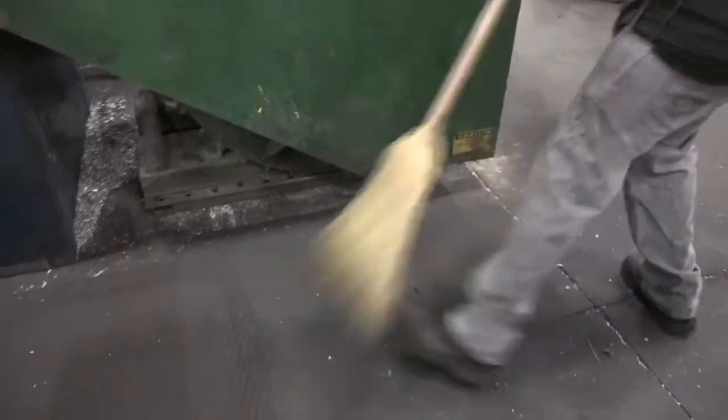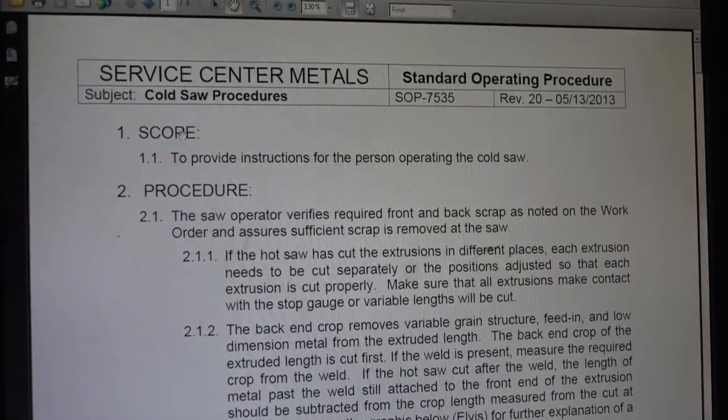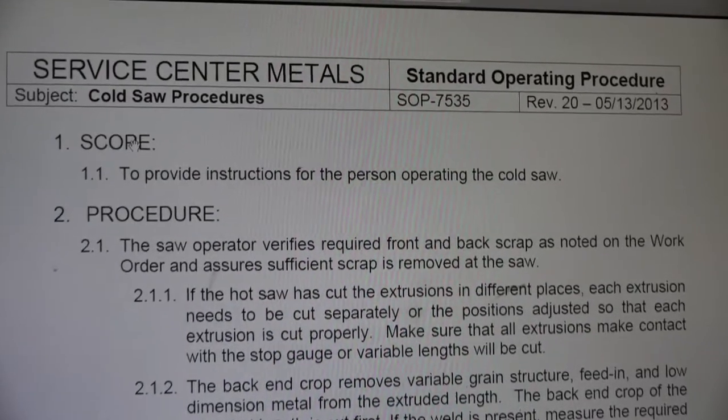Check the saw area to make sure there are no trip hazards. Be especially careful to make sure there is no oil or water on the floor. Be familiar with the standard operating procedures for the cold saw before attempting operation.